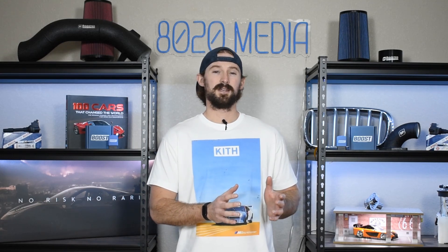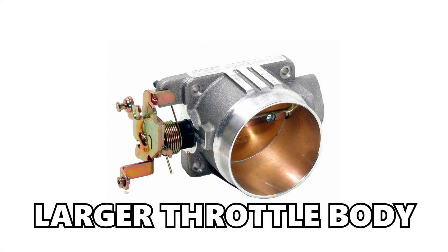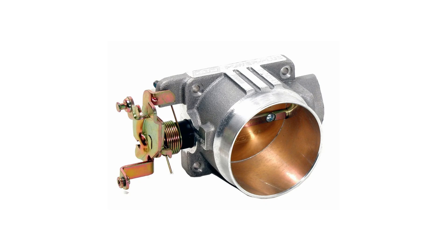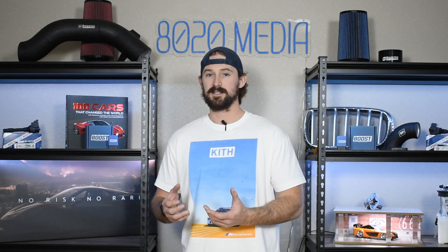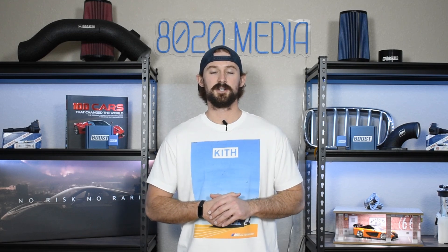Another thing you can do is get a larger throttle body. The benefit of a larger throttle body is not really huge, so it's not something I would recommend spending money on up front, but if you really want to maximize airflow it is another option that can help improve airflow to the engine.